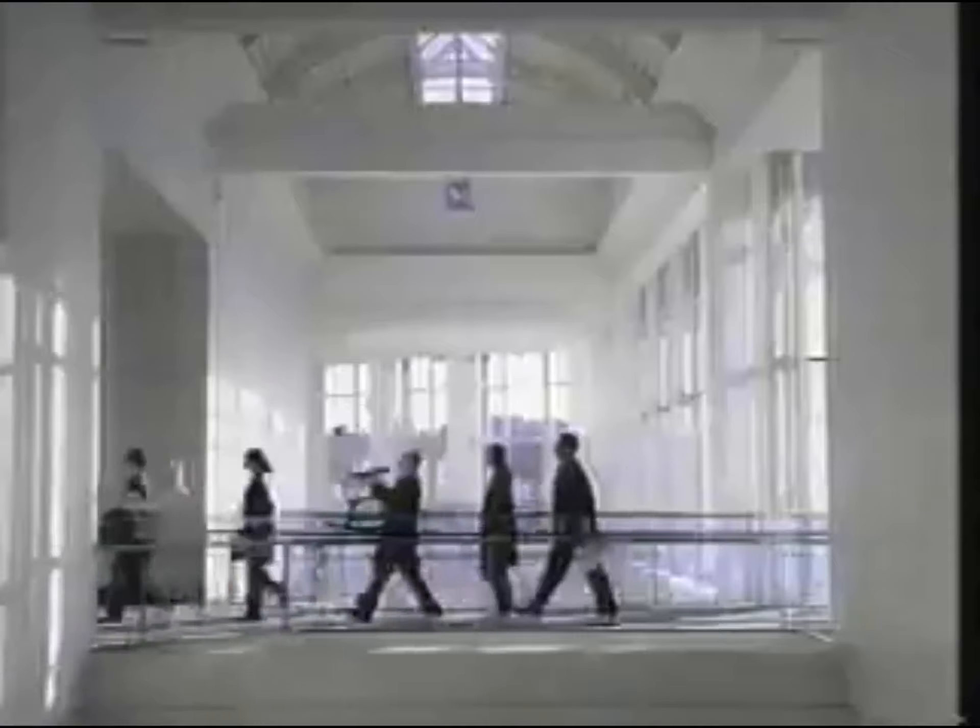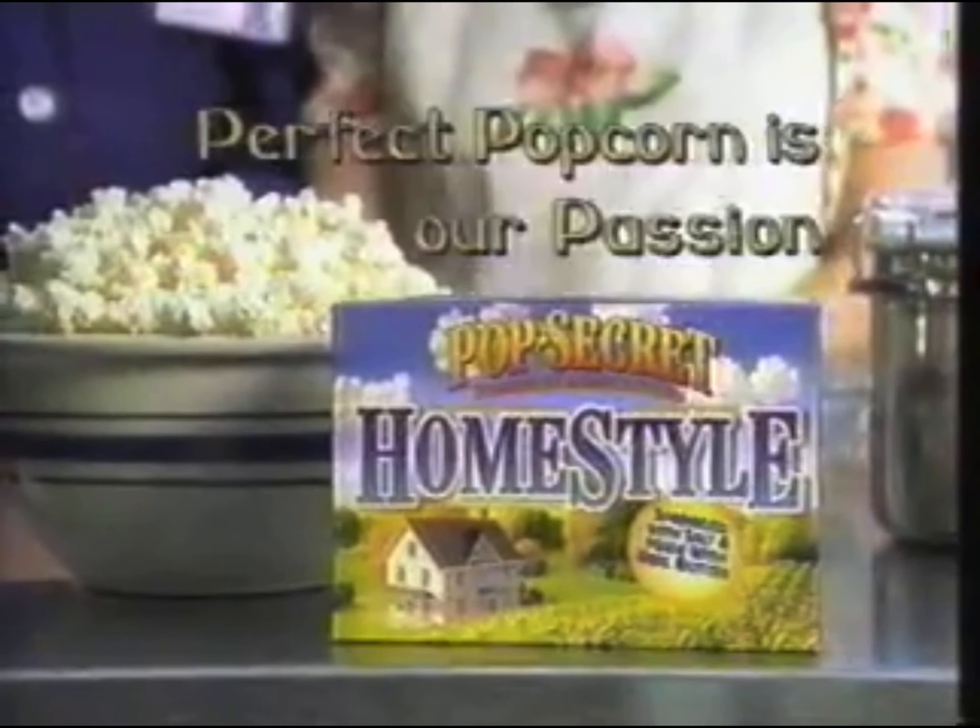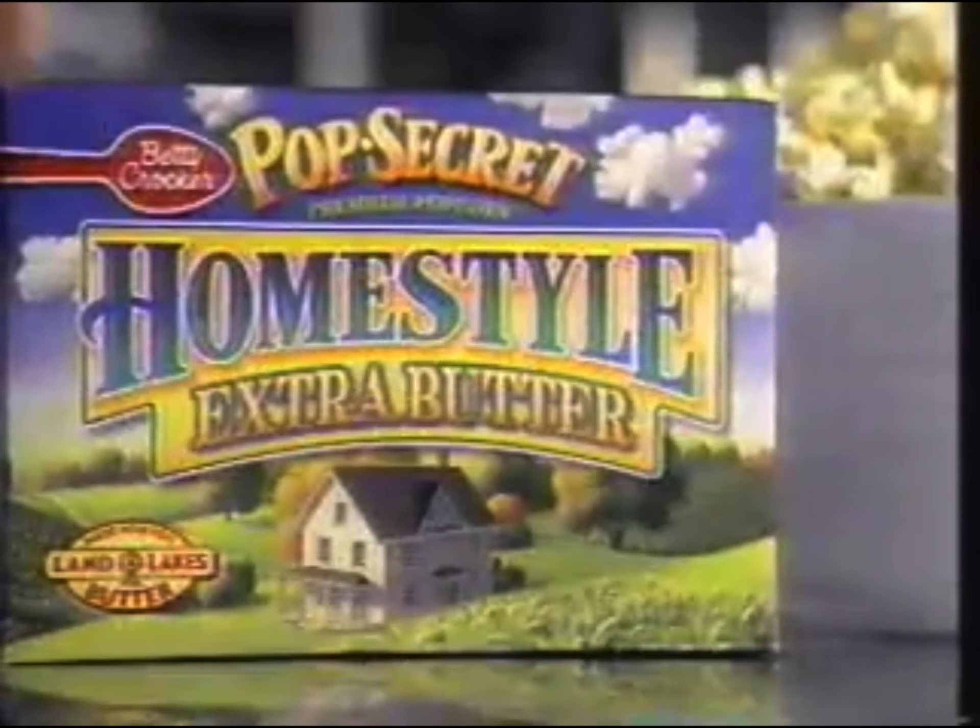Well, we did it. Homestyle tastes just like the kind cooked on the stove. From Pop Secret, perfect popcorn is our passion. Now try Extra Butter too.